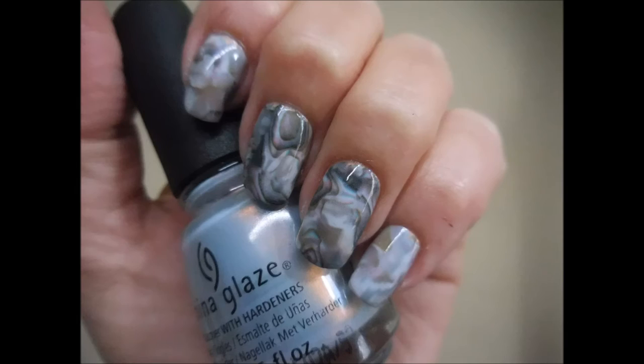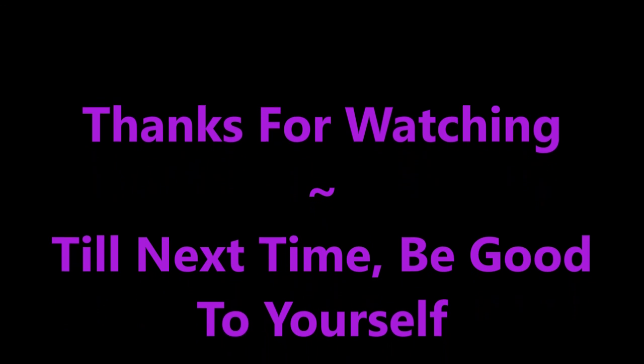And here's my still photo. I hope you like this one — leave me a comment down below and let me know what you think. I always love to hear from you. Thanks for watching — until next time, be good to yourself, talk to you soon, bye!